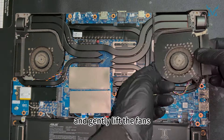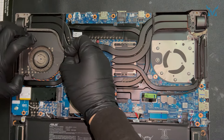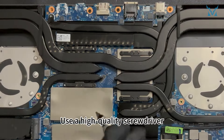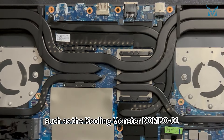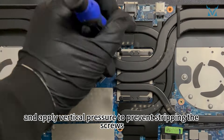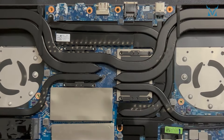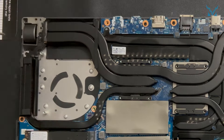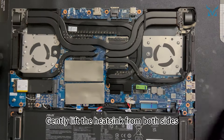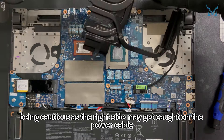Gently lift the fans. Remove the 11 screws securing the heatsink — use a high-quality screwdriver such as the Cooling Monster Combo IS-01 and apply vertical pressure to prevent stripping the screws. Gently lift the heatsink from both sides, being cautious as the right side may get caught on the power cable.